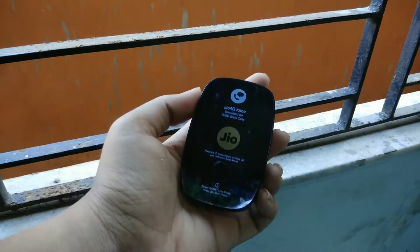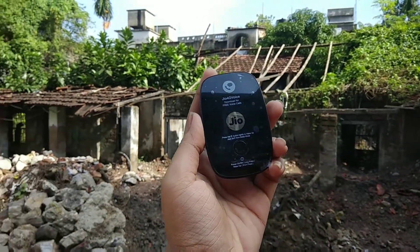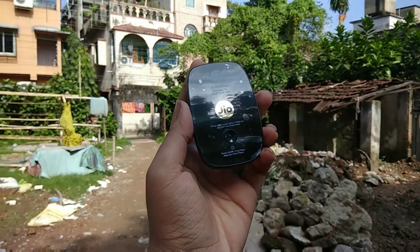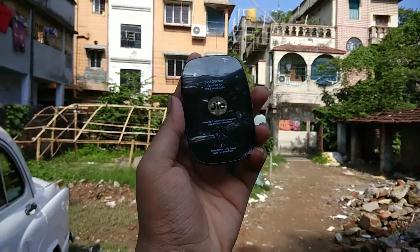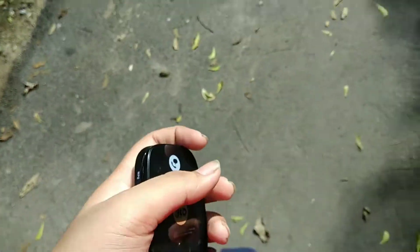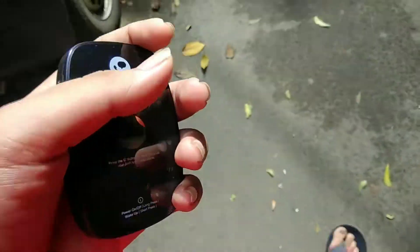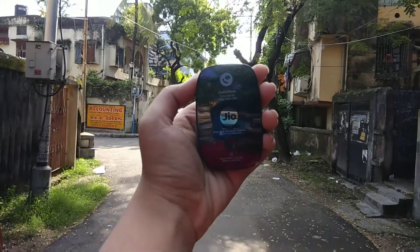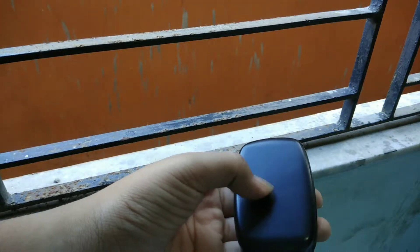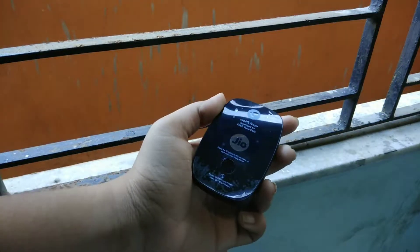The JioFi device looks very nice. The front portion is fully glass and very glossy. It is very light and comfortable to carry. However, the downside is it has a very high SAR value, so avoid keeping it close to your body.